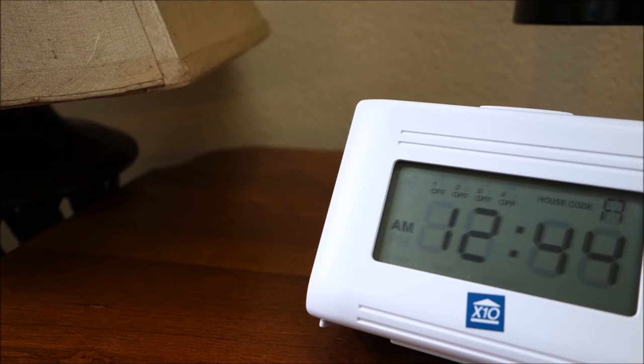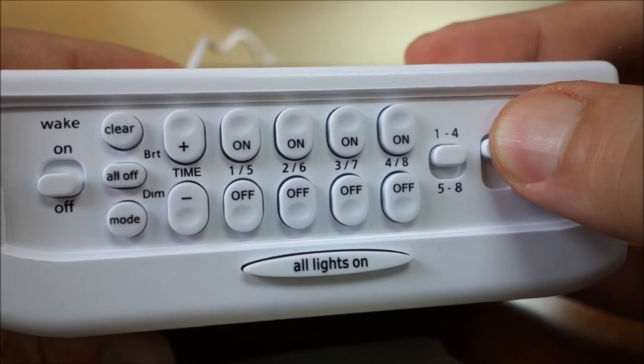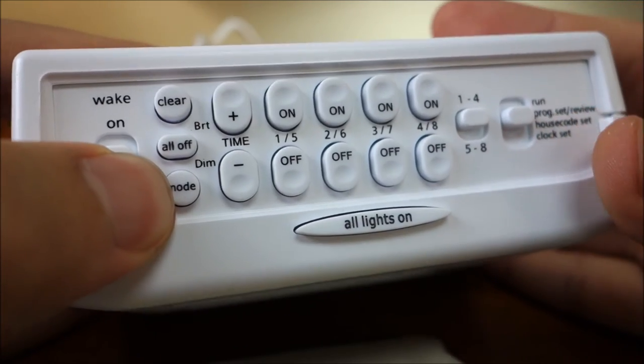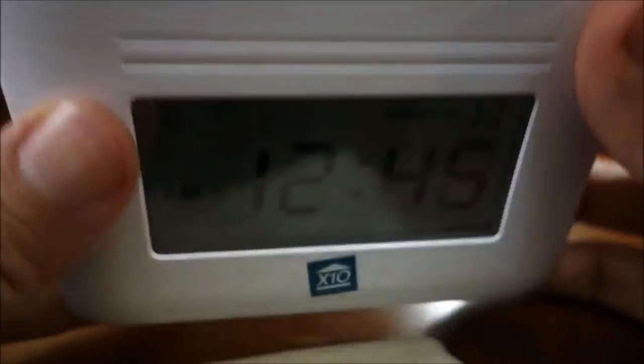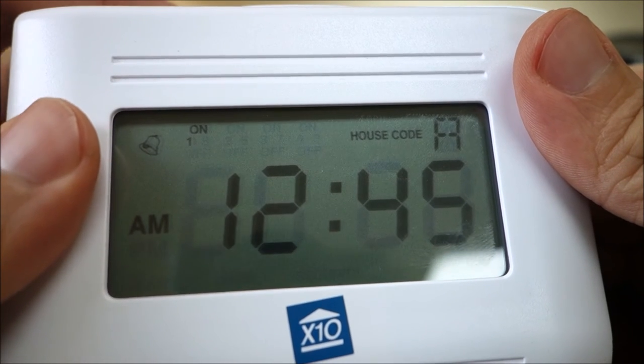You can program your modules to go on and off at the same time every day, or just once — say if you want your radio to wake you up once only for an early morning flight. There is even a security mode that automatically varies your program time each day so your home doesn't look like it's controlled by a timer. To set a timed event to occur once only, press the mode button within 4 seconds of setting the on or off time until "once" shows in the display.